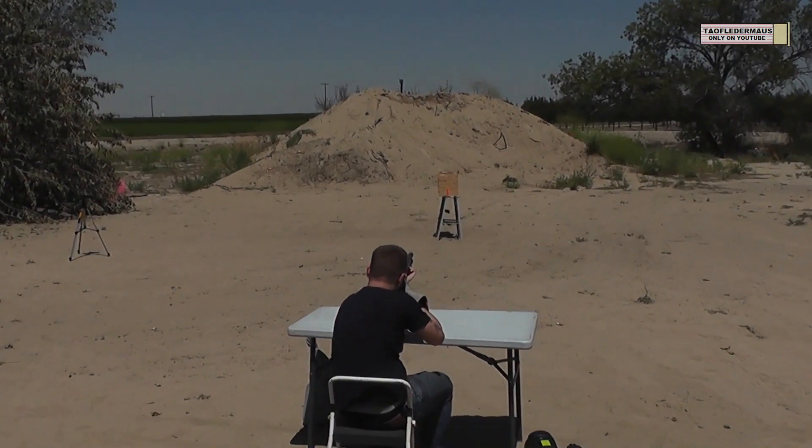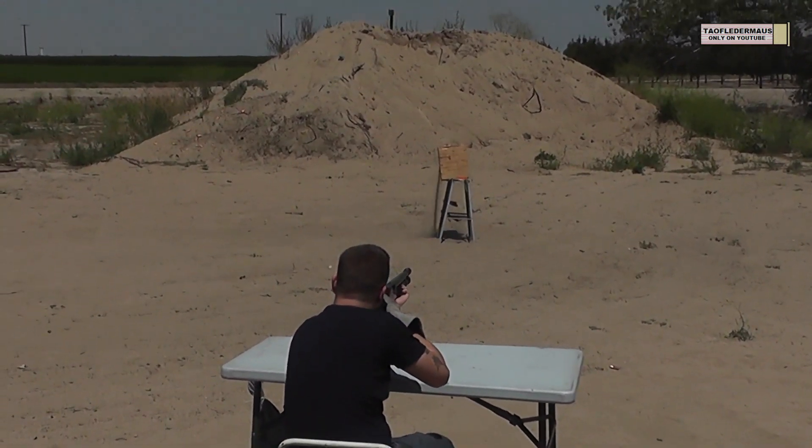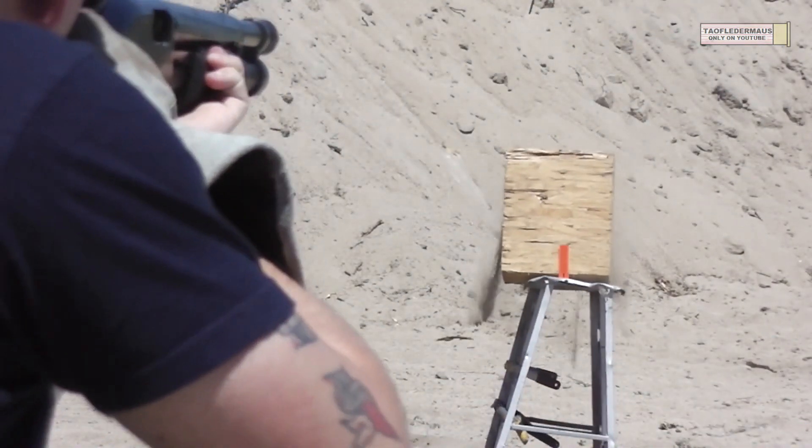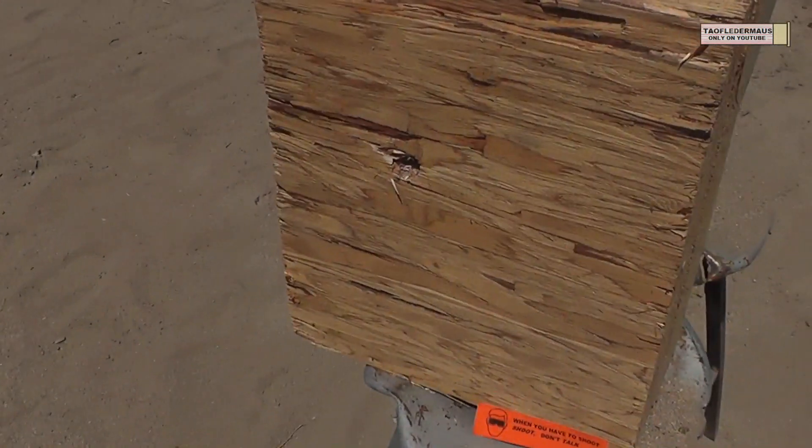Shot three, stainless steel — hit it. All three rounds were on target. None of them appeared to go through, so it looks like we captured all three of them this time.